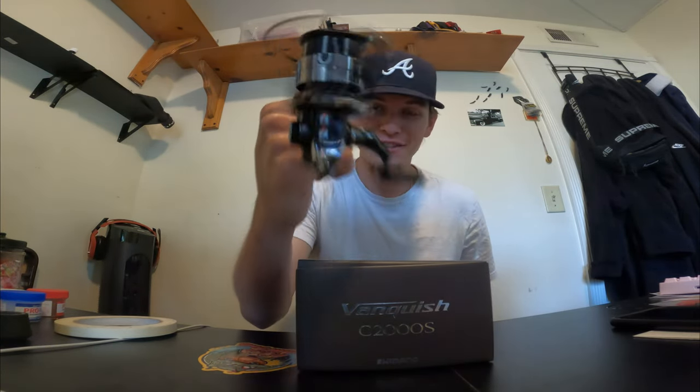What is up everybody? We're out here with the new 20.3 Vanquish. This is a C2000S.